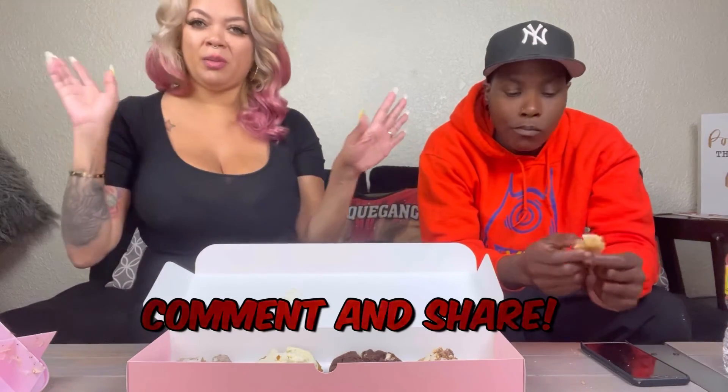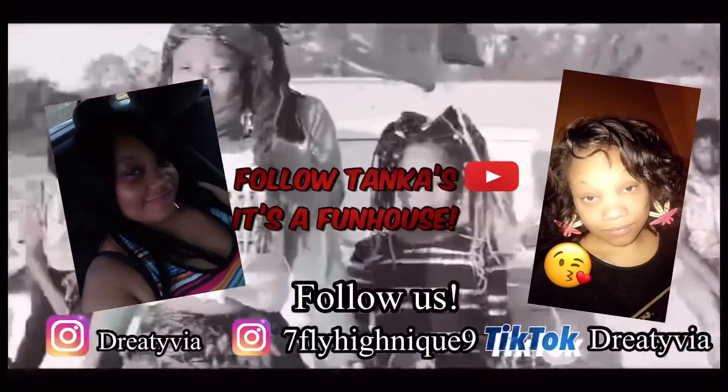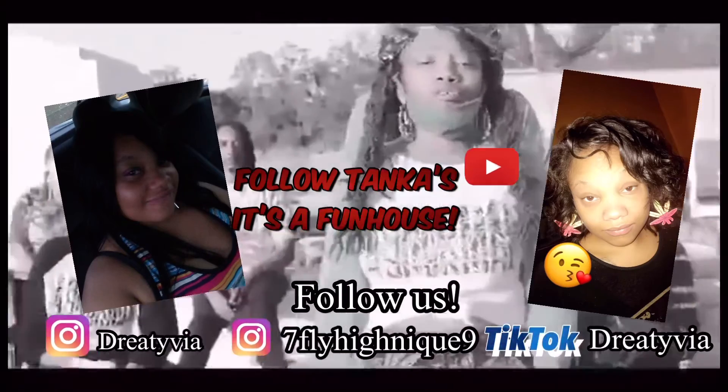If you guys have a Crumble in your area, please go try them out — you're not going to be disappointed. We love it! Okay, I'm going to wrap this video up. We just had to get our Crumble cookies in for the week — we're a little late, but you know. Don't forget to subscribe, hit the notification bell, like the videos, comment, and share our videos with all your family and friends. We really are and we need to just show y'all a little more about our life. Until next time — I think about you all the time, we got your baby.